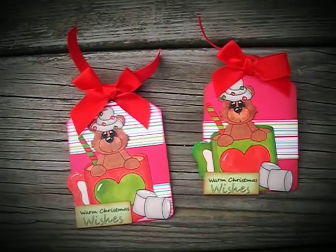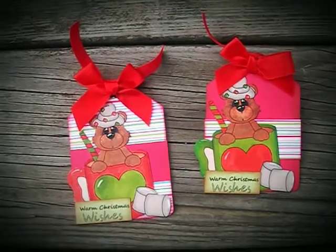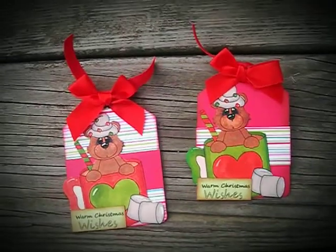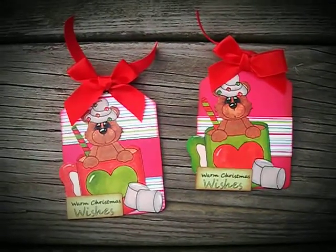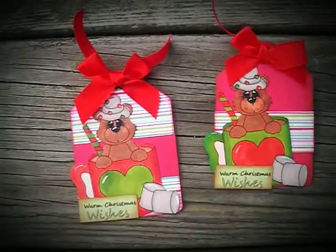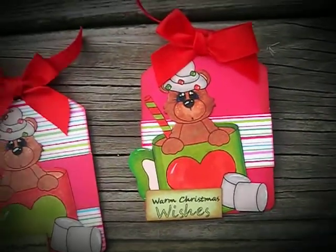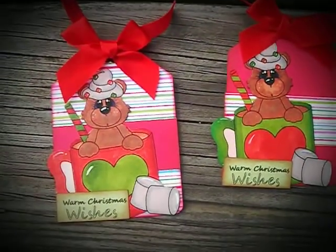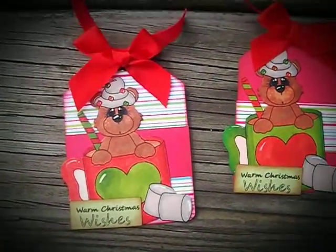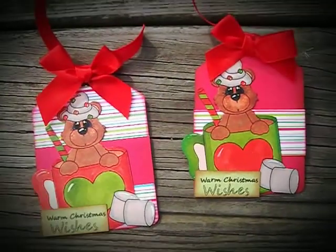I made these with patterns and a digital stamp from Kadoodlebug Designs. They also have the Q-Baron SVG cutting file pattern, and I used Doodlebug Design Sugar Plum collection paper for these. I colored them with Copics and they turned out about three inches tall, and I added ribbon.